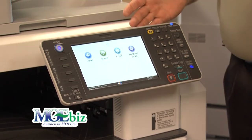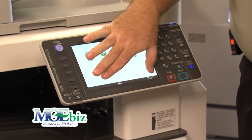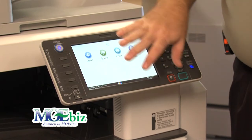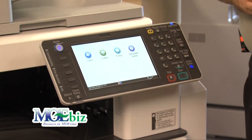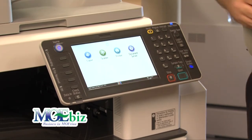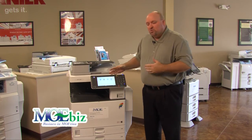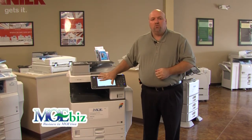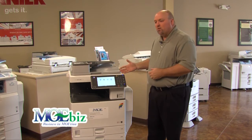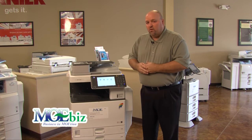So if you have an accounting package that needs to be scanned a certain way, you program the device and tell it to save an icon to the home screen labeled 'Accounting Scanning.' They hit that button, feed their documents, and hit go — it does exactly what it needs to do. You can also add your company's logo to the home screen so that when people walk through your office, your branding is visible on the copier.